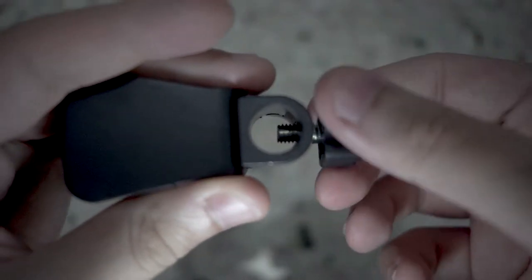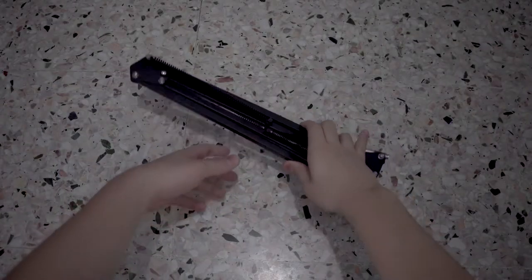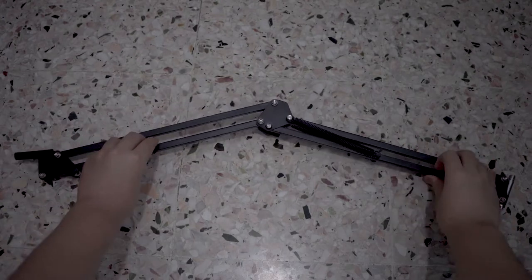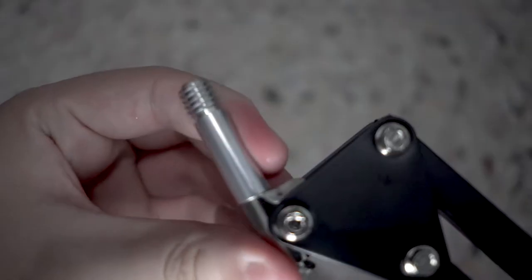Awesome, as it costs just under 10 dollars. Lastly, onto the actual arm itself — this is a two-piece design, which is great not only because it gives you more length to work with when positioning your microphone, but also makes it easy to get it out of the way by folding it when you are not using it.